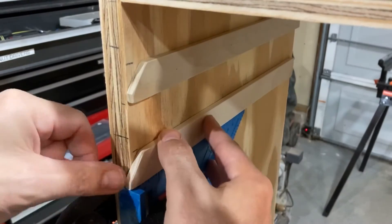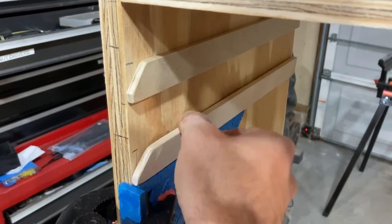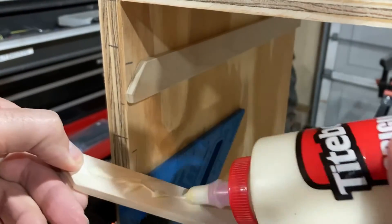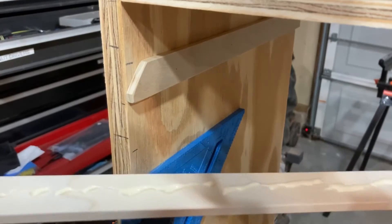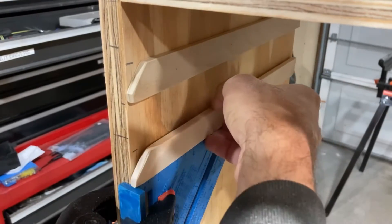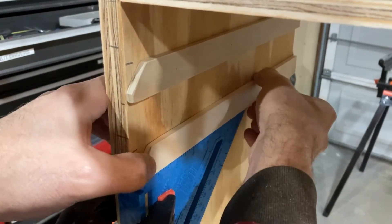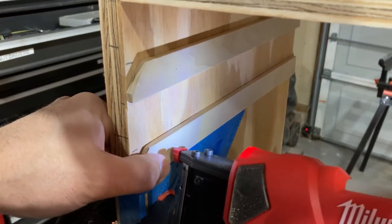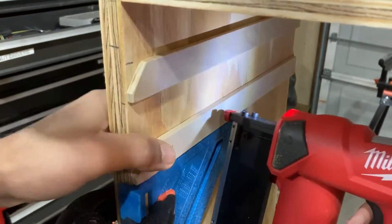These support rails are made from quarter-inch poplar wood. I ripped them down to one inch tall and put the chamfer on the front. This was another improvement from my last rack that had squared-off support rails. The chamfer makes it a little bit easier to insert the parts bin.